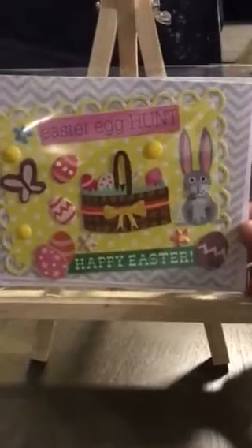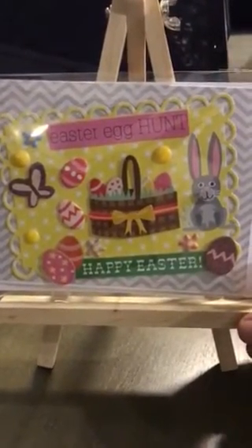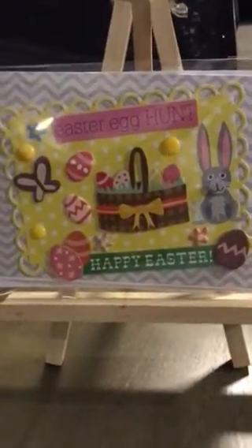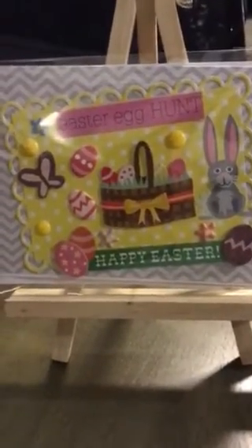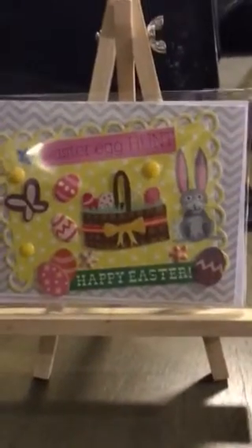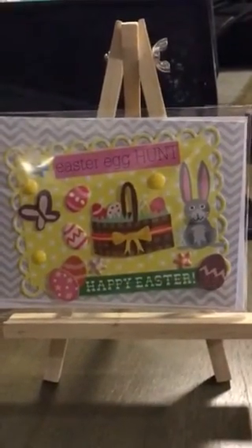And I think this is the last one. This is Easter Egg Hunt. A lot of this was a bunch of different sticker packs and paper. Some of them I had a little bit, some of them I had a lot. So I kind of just tried to use the little paper, the springy colors. And there you go — just a little video to show you the cards I've been working on. Have a great spring craft time. Thank you.